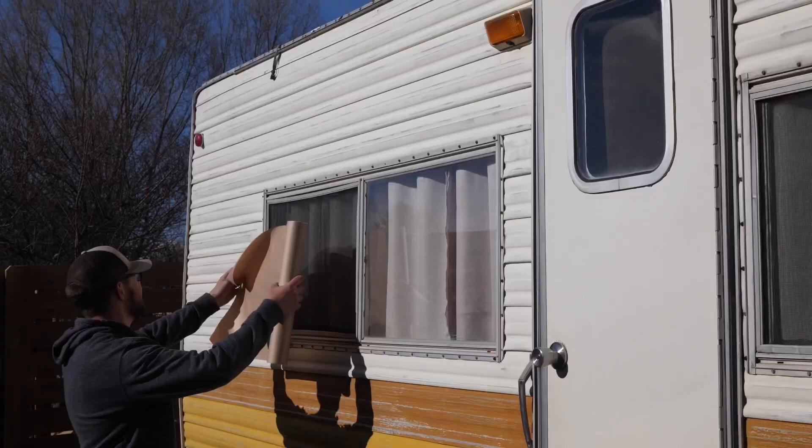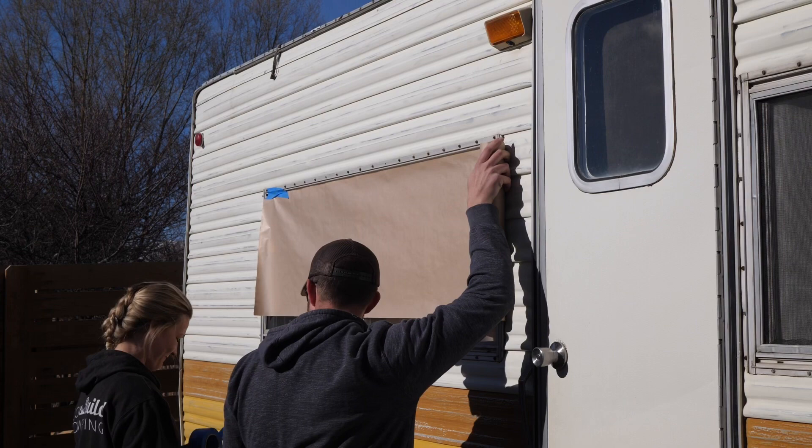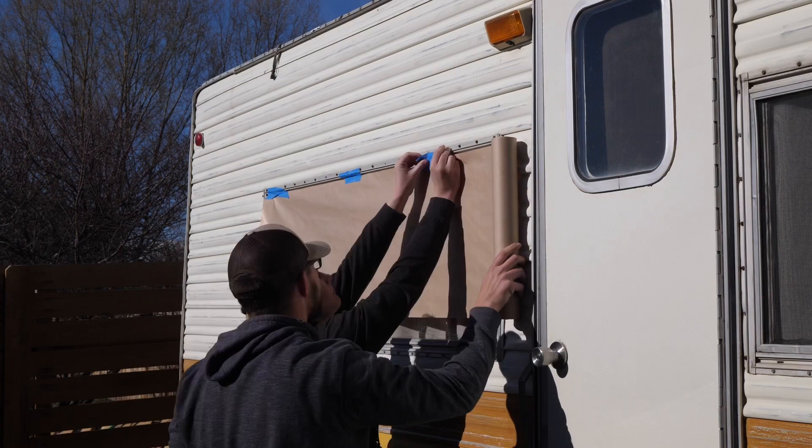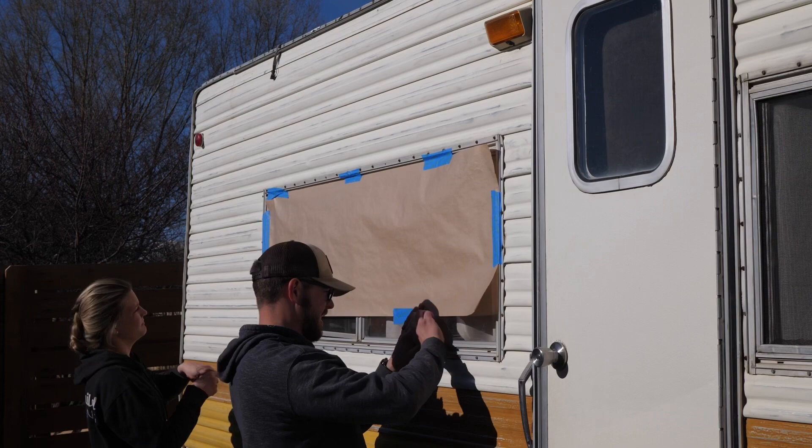The first thing before actually spraying the trailer is taping off all the metal anywhere you don't want spray. I taped off the wooden windshield on the front of the trailer and also taped off the metal around the windows, the doors, and the door knobs — all that stuff. We used butcher paper and some painters tape. It worked well, but it's probably the most time consuming part of painting the trailer.